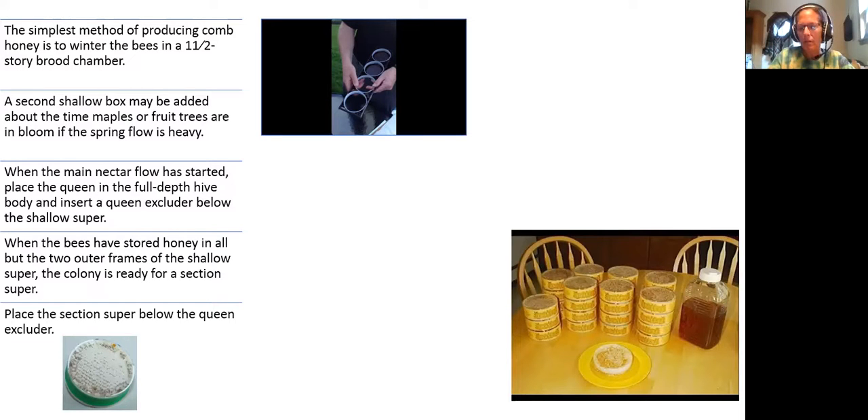When the bees have stored honey in all but the two outer frames of the shallow super, the colony is ready for a section super. I learned that you place the section super below the queen excluder — so that would be your deep, your medium, then your section super, then your excluder. Queens seldom lay eggs in the sections since the space is divided into small compartments, though an excluder placed below a section super sometimes retards the work of the bees.